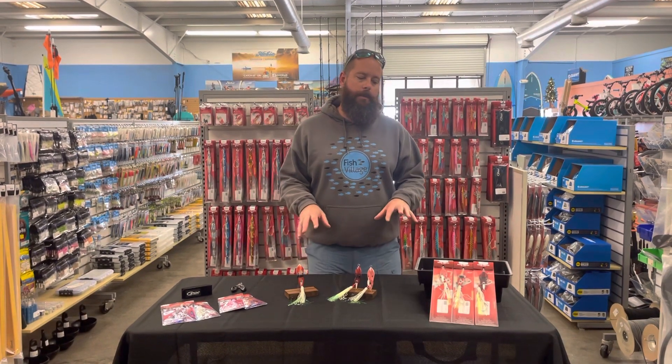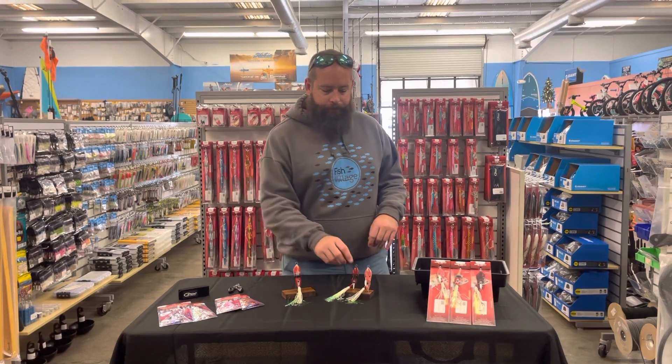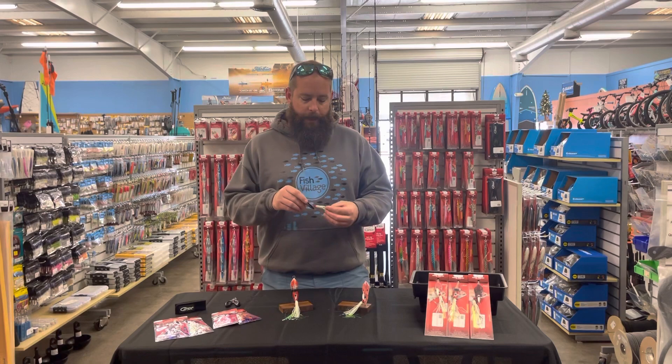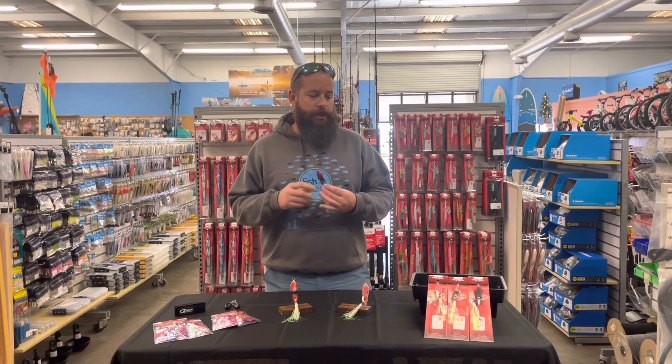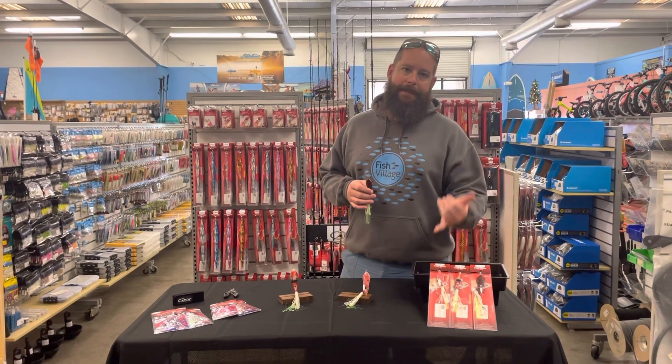So back to this — this is a product from Catch and this is the Boss Squid. We've seen this idea also in what they call the Beta Bugs. This is a newer set and we are going to see this in 180 and 60 gram sizes.